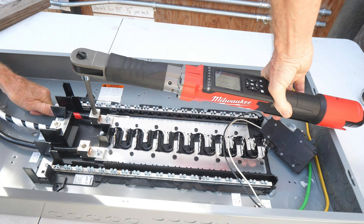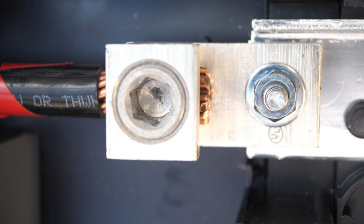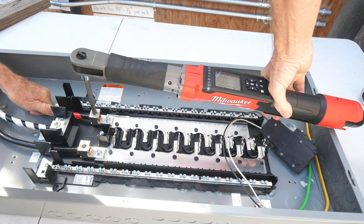Now let's torque the main lugs. The first thing I would like to point out is that there is a little stop built into these lugs. Push your cable until it hits that stop. There should also be a little copper showing where the cable goes into the lug.